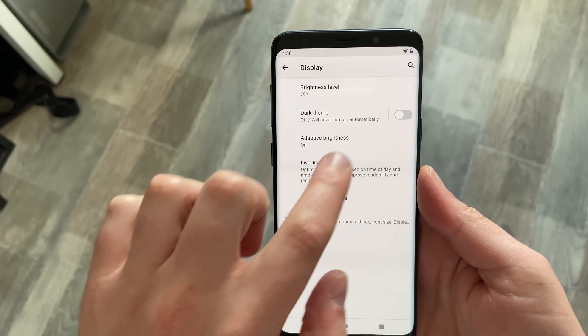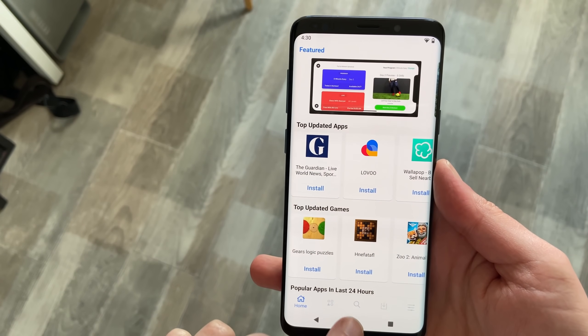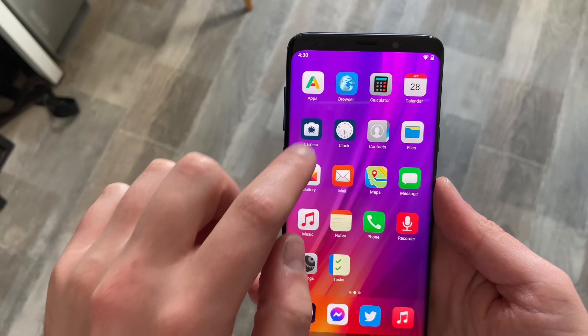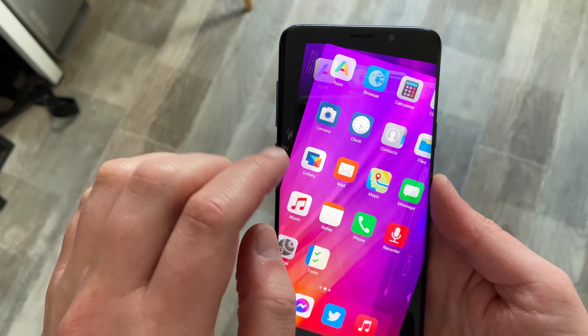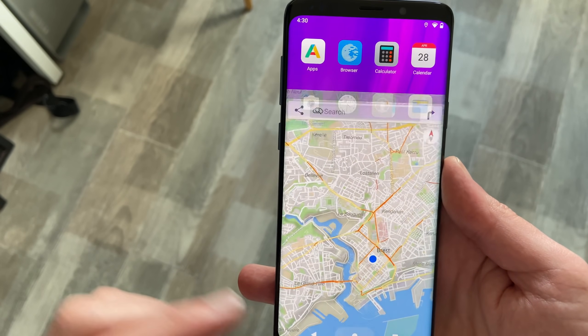It also needs a system-wide dark mode, which still doesn't exist on the /e/ project. I personally don't really care because I haven't found dark mode super useful, but a lot of people seem to really like dark mode, and you really need to add that.